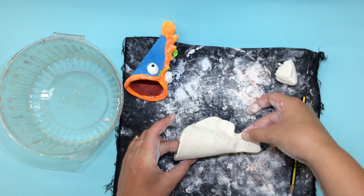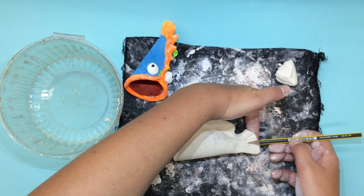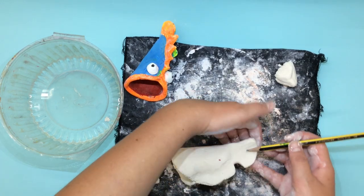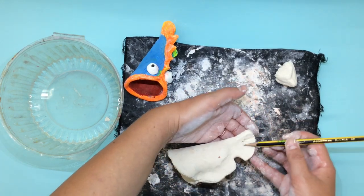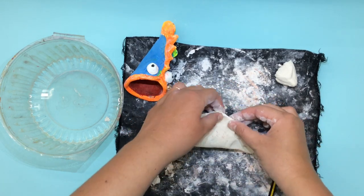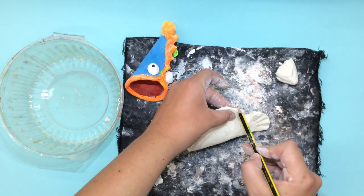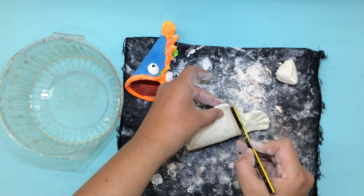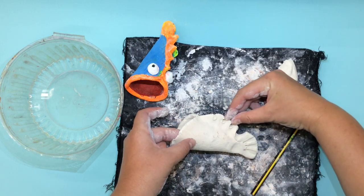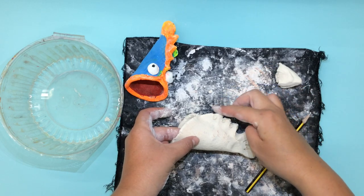Laying my fish on his side I can take my pencil and press to make fin marks. You can do this on both sides — gently press your pencil to indent and make the fin texture. On the top of my fish I can take my pencil and press down to create the ridges of the top of the fin.